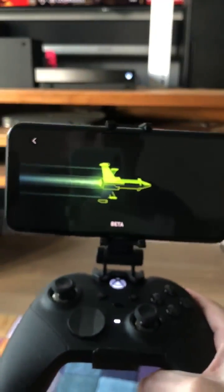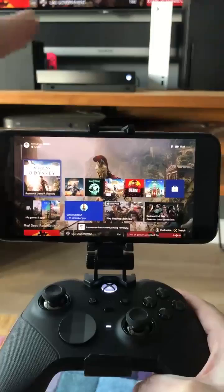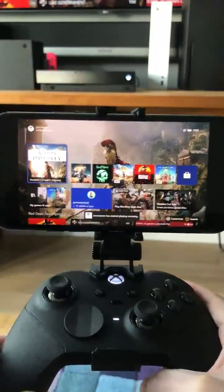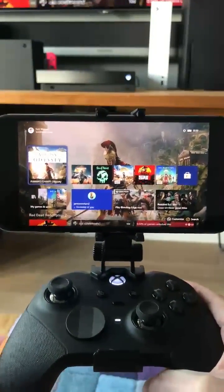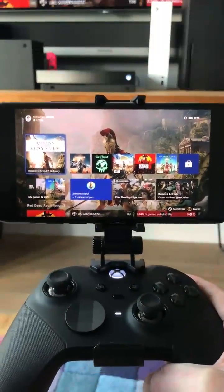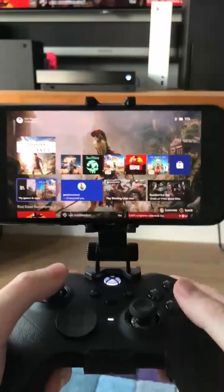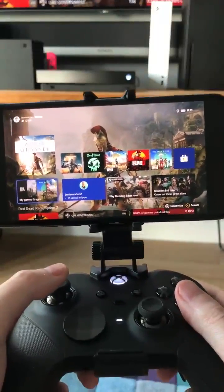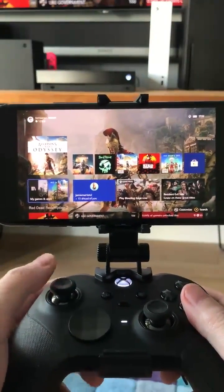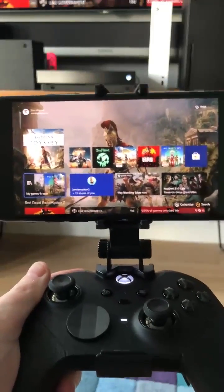I hit Connect, pop the phone into the controller dock, and once it fully loads up it's connected to the Xbox One X sitting on my table. This is essentially remote streaming — remote access to your Xbox — and I can access my console as if it were right in front of me.